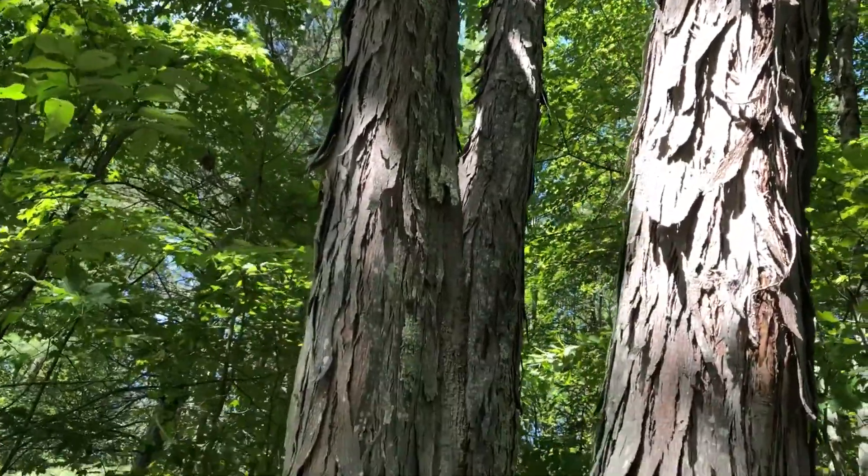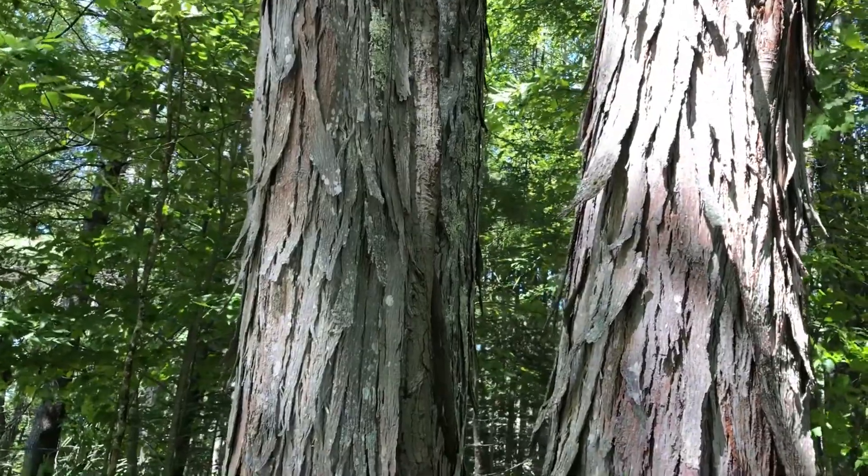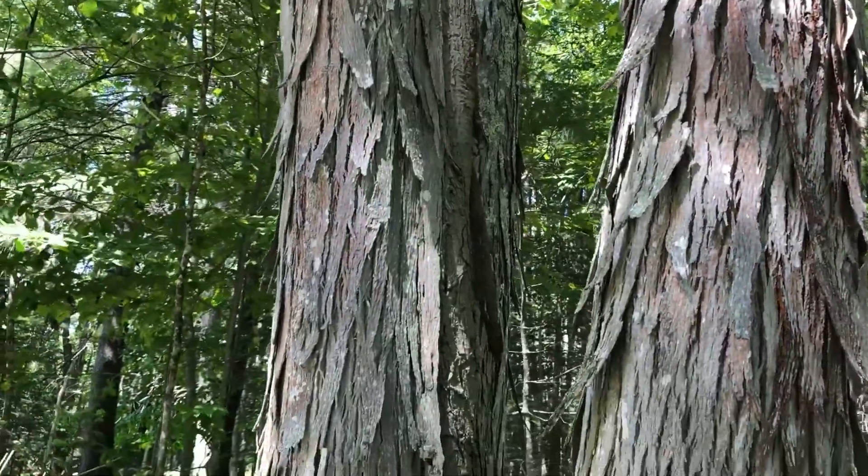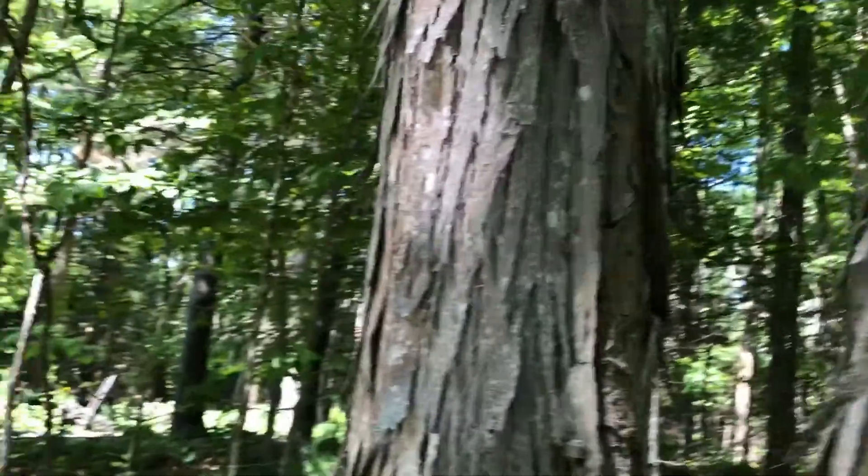Kind of an interesting tree really. For me, I don't see many of these at all. This has been grown here — I don't even know where it came from. I don't know if somebody planted it or what.